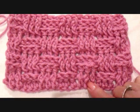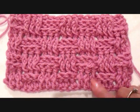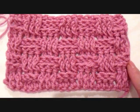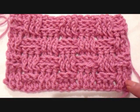Hi everyone, this is Emmy. Crystal has asked for a demonstration on the basket weave stitch, so I'm going to go ahead and do that for you, and first as a short explanation: